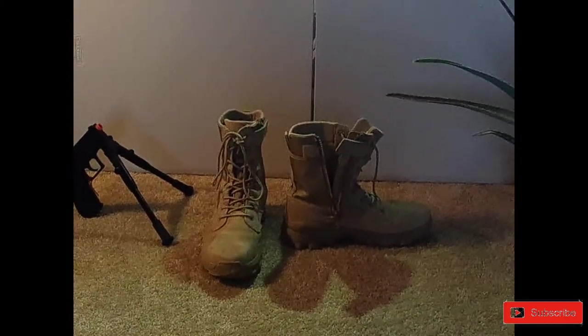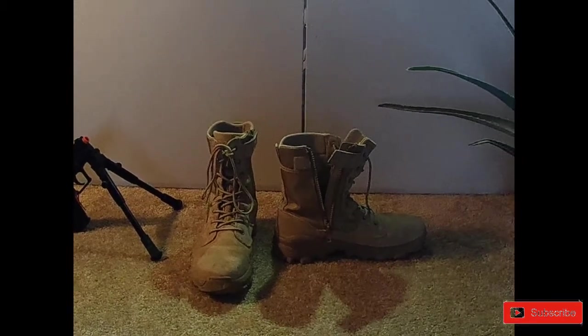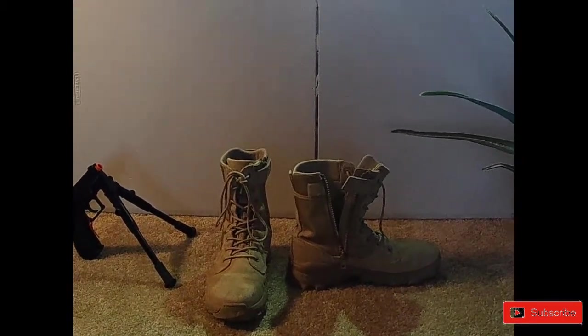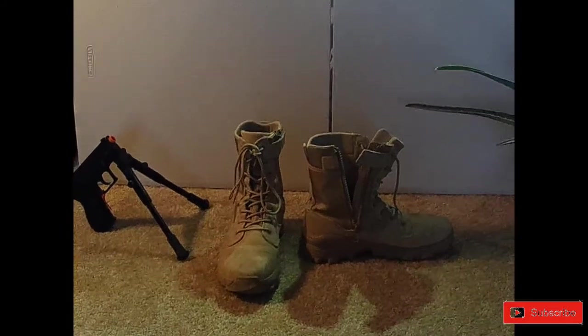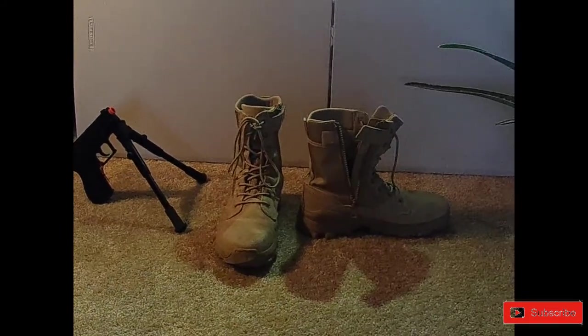What is up Airsofters, today I am bringing you a review on the 5.11 Tactical Combat Boots. These are the boots that I like to play with — I have another pair I also like to play with, but these ones are fantastic.